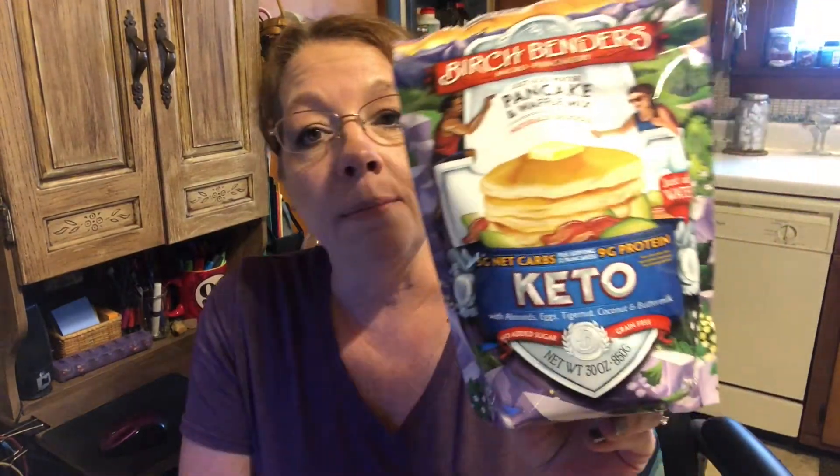Hey guys, it's Lori. So today I have for you a review, I guess, a taste test. I made some pancakes and I made some waffles with this Birch Benders pancake mix. Let me just show you the clips.